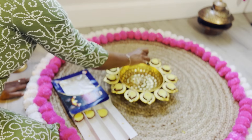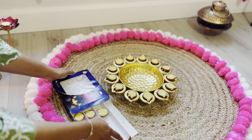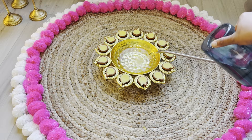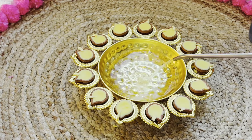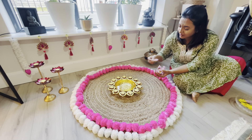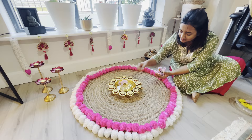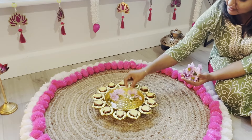The incense from the dhupdani will add a soft calming aroma to the room. Next, I added this beautiful brass urli filled with water and floating candles at the center of the jute carpet. The combination of earthy jute with the brightness of flowers and the soft glow of the candles creates a serene yet festive look — it's simple but incredibly effective in setting the mood for Diwali.